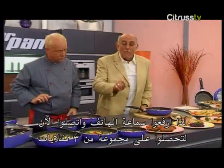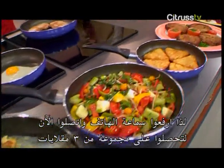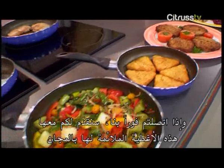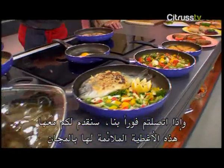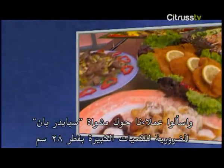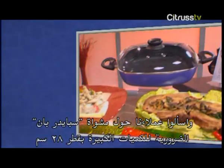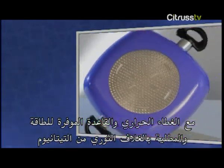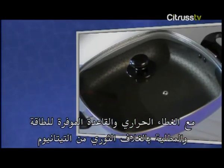So pick up the phone and call now. You'll receive three great pans in just one set: 20 centimetres, 24, and 28 centimetres. And if you call right away, we'll also include these great matching pan lids absolutely free. Also ask our operators about the indispensable 28 centimetre large capacity Spider Roaster with thermal lid, energy-saving base, and revolutionary titanium coating — ideal for big families or as a practical heat-storing serving pot.